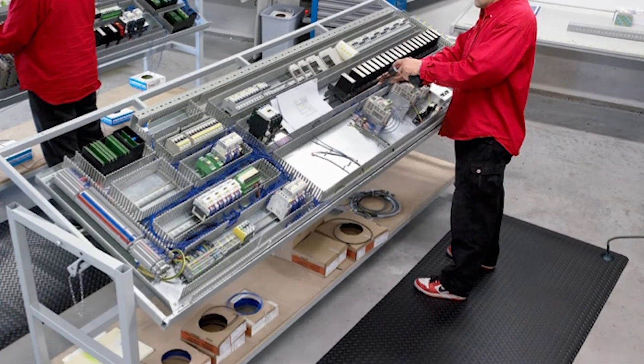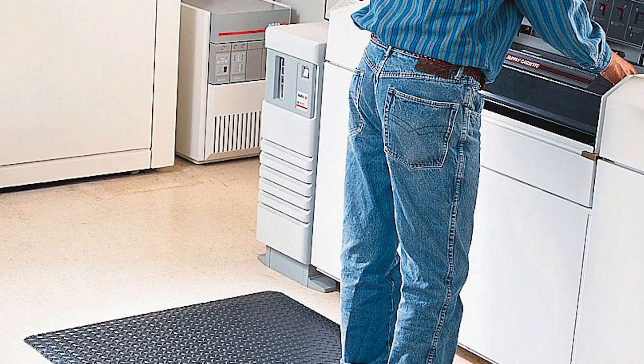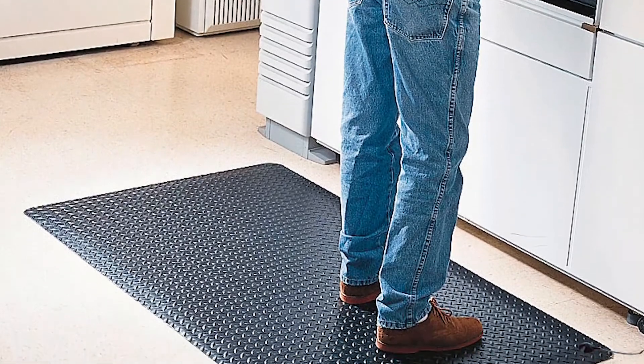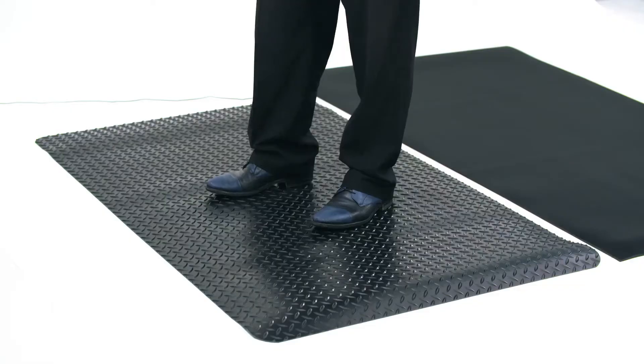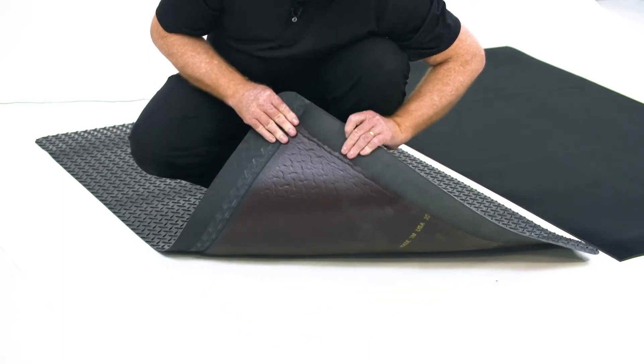DiamondStat protects against static shocks while providing workers with a thick, comfortable standing platform with a sponge base for fatigue relief. Each mat also comes with beveled edges to minimise the risks of tripping.